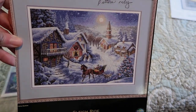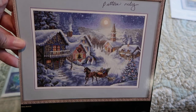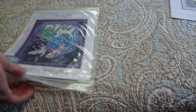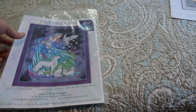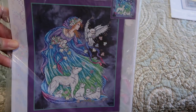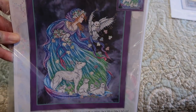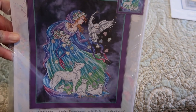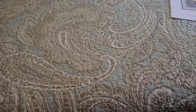This is another Dimensions pattern only — Sleigh Ride. And Enchanted Aurora — this one's actually kitted up from years ago; I have everything for it including the fabric. It's a Joan Elliott and she's still in her plastic. So many beautiful designs, so little time.